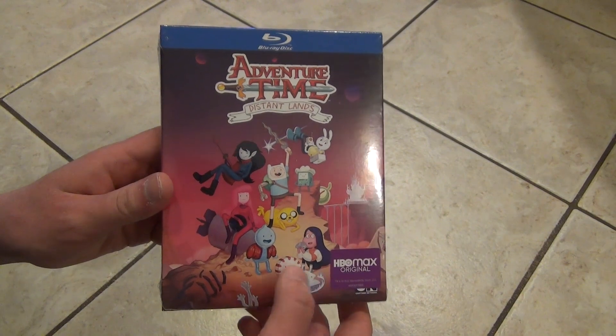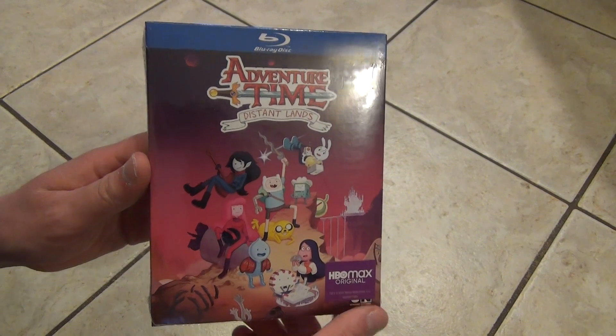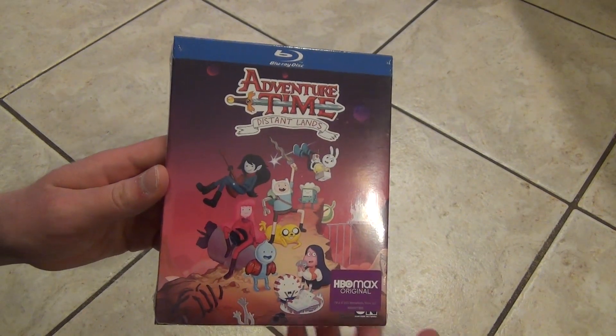I got this on Target online. I don't remember how much I paid for it — it was between like 10 and 15 bucks, I think, something like that. It wasn't super expensive. But anyways, here's what we get.